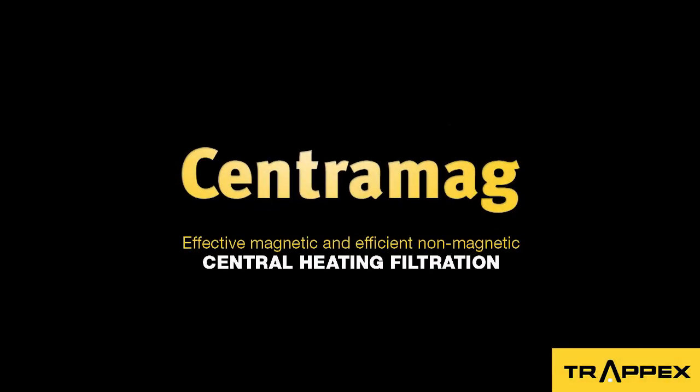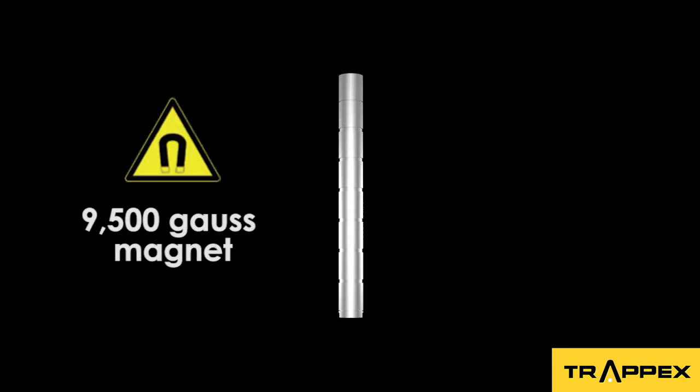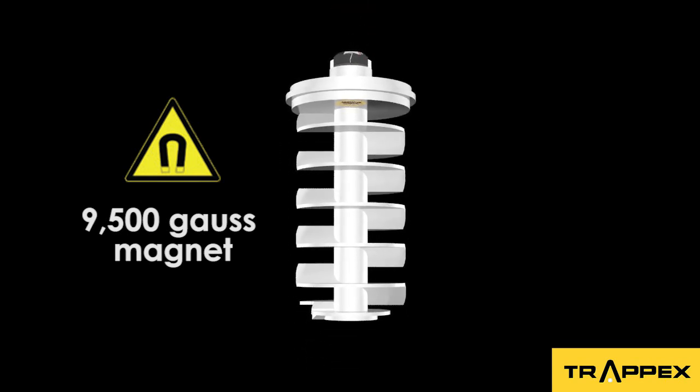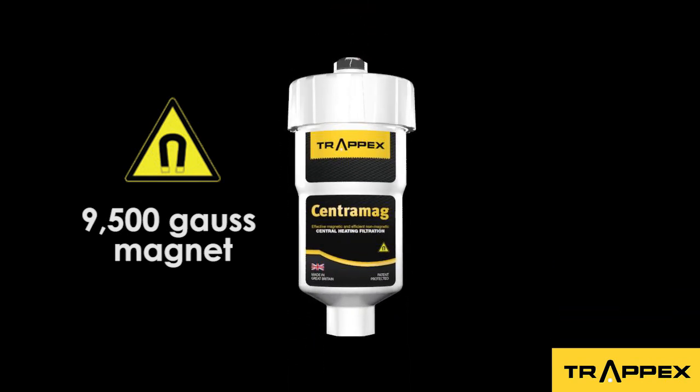The new unique CentraMag by Trapex is the most advanced magnetic and dirt separator. The CentraMag filter uses a very powerful 9500 Gauss neodymium magnet, which is strong enough to catch any magnetic debris that passes through.